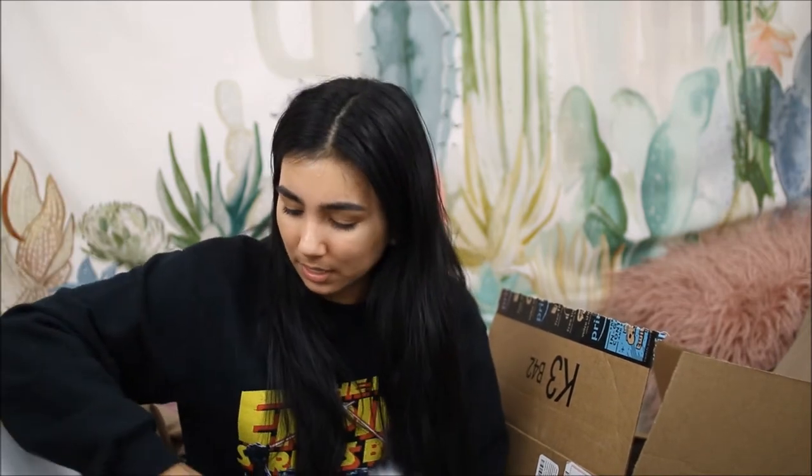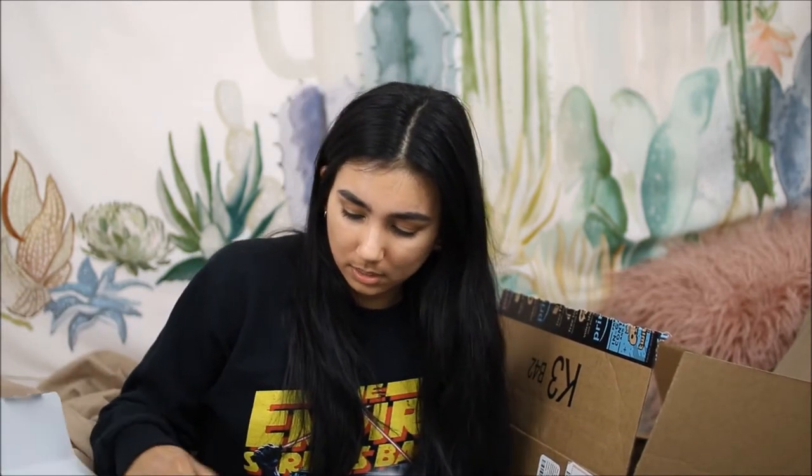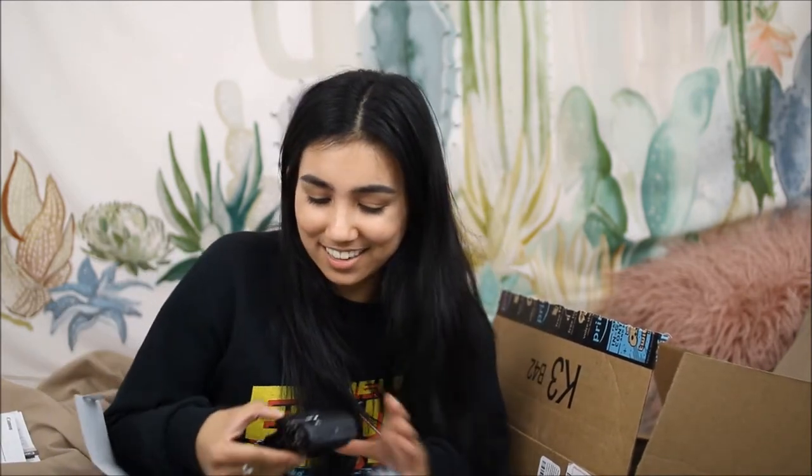Previously for vlogging, for daily vlogging, I had the Sony A2000-something, or Alpha something, but I sold that camera. It's a nice camera, but I just feel like the Canons are easier to use. Let's finally get to hold one of these in my hand.